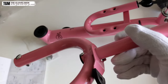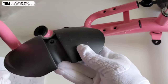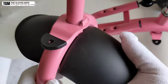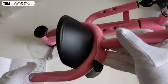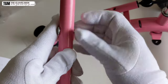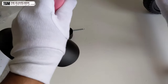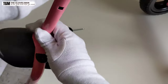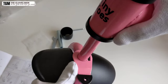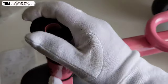Next we'll assemble the front fork and the handlebar assembly. There's a mudguard-like piece that you need to place in here, along with this cap. This is how the fork looks after placing it in. Then remove the nut and bolt, and this piece slides in from the bottom. It came off while I was pushing it in, so let me place it back.